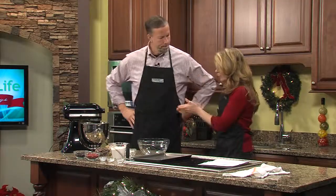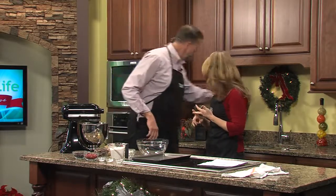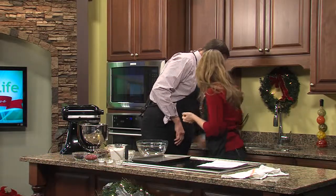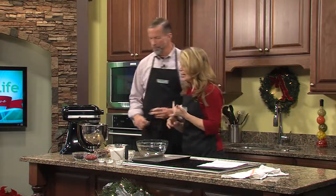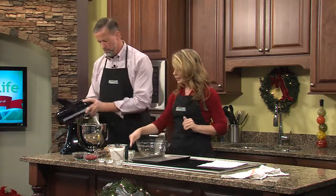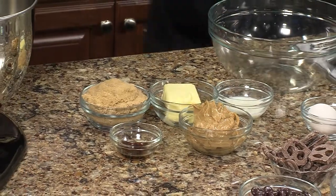So here's what we need to do — Jimmy, I'm going to put you to work first. You need to take your peanut butter and your shortening. You need a spoon — there's your thing. Peanut butter, shortening, brown sugar — put it all in there. Vanilla and milk — put it all in there and you're going to start beating that, just mixing it together.